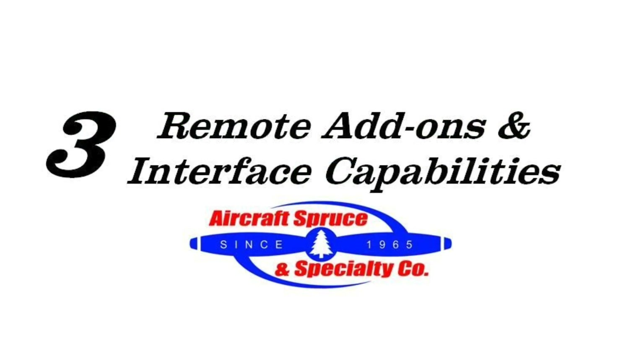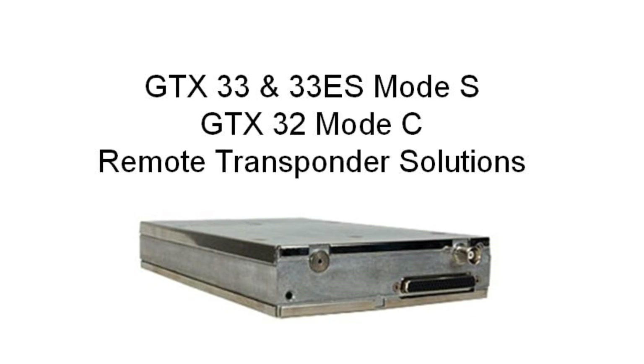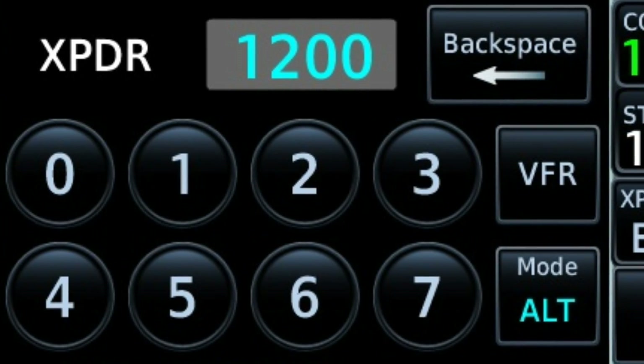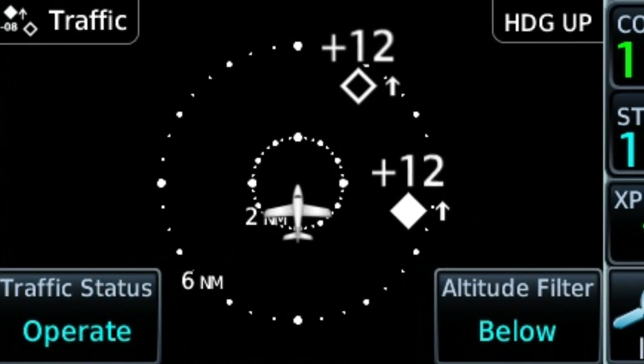The third feature is the 650's remote add-ons and interface capabilities. By adding one of the GTX series Mode C or S remote transponders, you can input and ident your squawk code right on the 650 display. The GDL 88, when installed, will meet the future ADS-B mandate as well as give you free government-provided weather overlay and traffic.